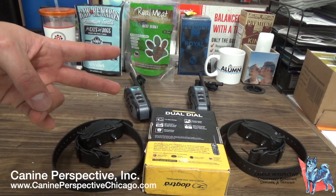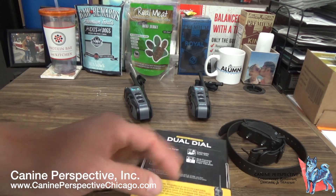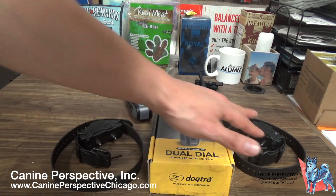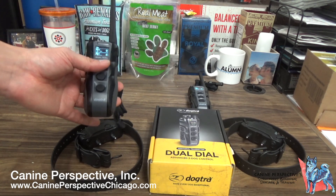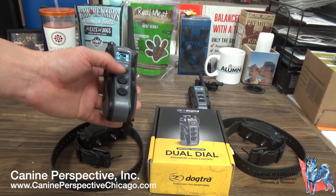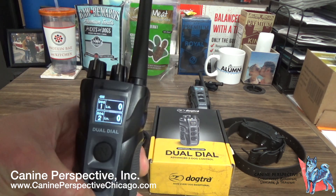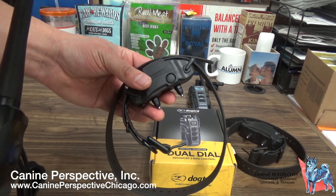You could have one remote paired to two dogs of varying sizes, which gives some variability. The way this works as a family system — both collars are currently turned on, and both remotes are paired so that Dog 1 is on the front. When I press that pager, it sends a vibration signal to this collar here.